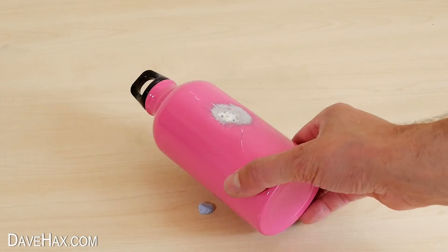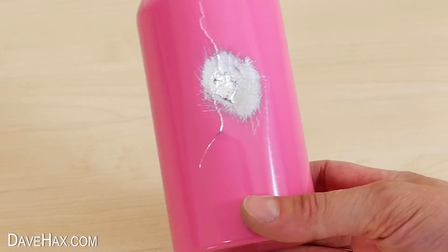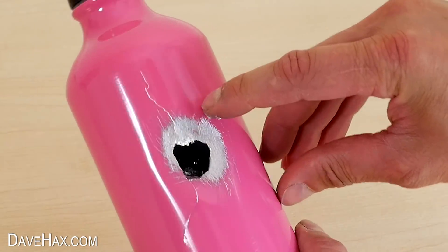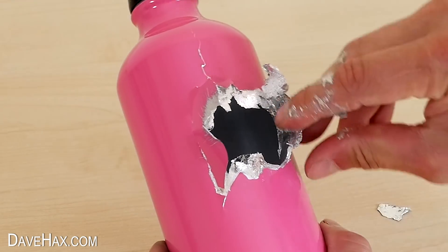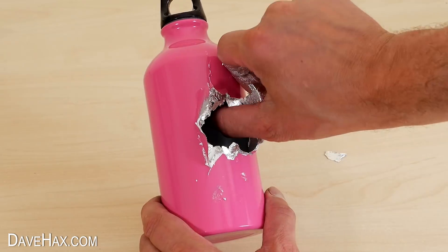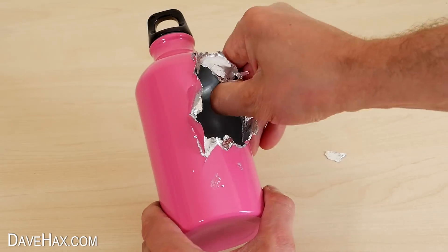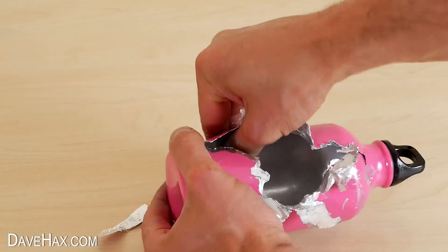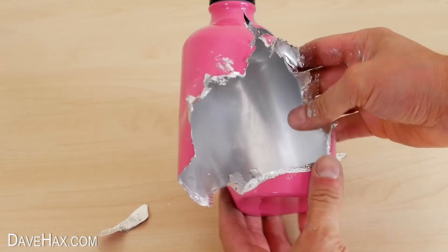Next I picked up the flask and tried poking my finger straight through, and when I rip it you can see just how easily it comes apart. Pretty cool huh? The gallium really has destroyed it and it's spread around the surrounding area. As we get further away from where I applied the gallium the flask is definitely stronger — the gallium doesn't seem to have affected it.